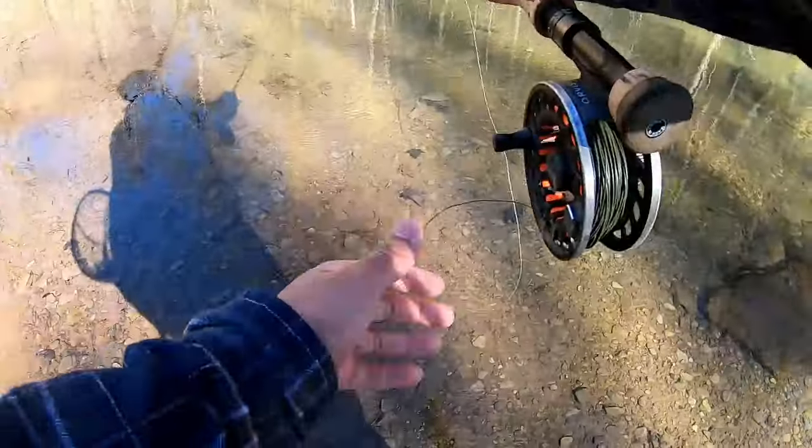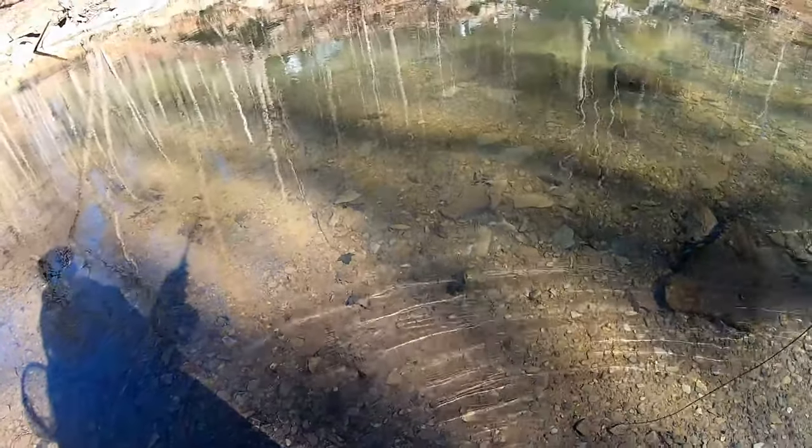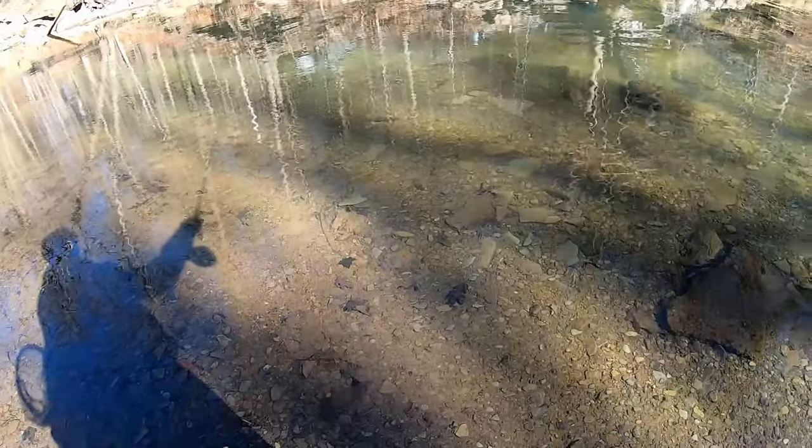I just put on a tiny little split shot. I typically avoid doing that whenever I'm Euro nymphing — I try to use the weight of my flies as opposed to adding weight. But the flies I'm using are super tiny, so to get them down in the strike zone as quickly as possible, I've got to add a little extra weight.